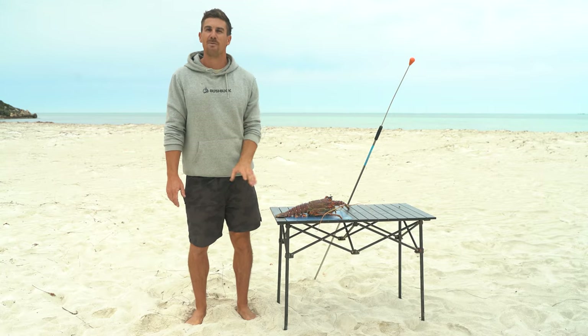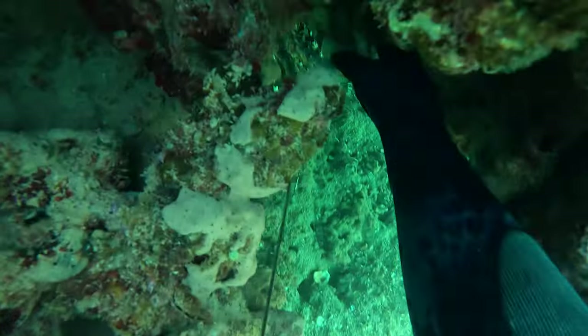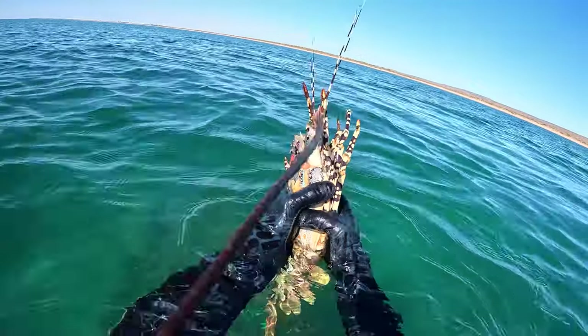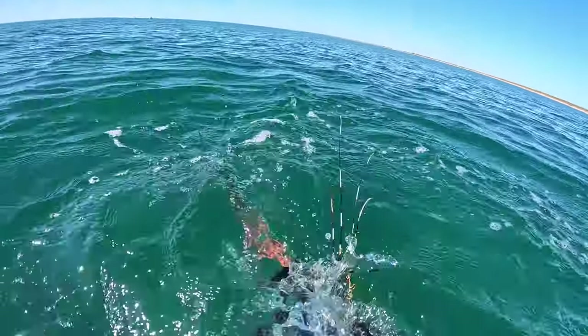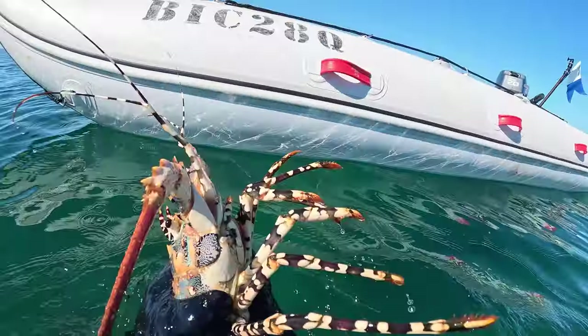The other type we're going to talk about today is the ornate, which is the second type of tropical rock lobster. The ornate are the giant ones that you see people catching on YouTube. They put up a mega fight. You'll normally find these big guys on a sandy bottom under a big bommie or coral head — you're looking for a big lump on its own.